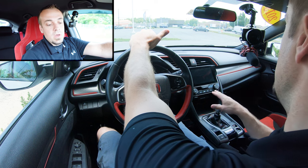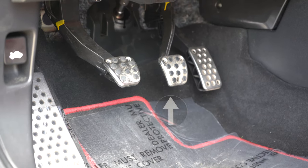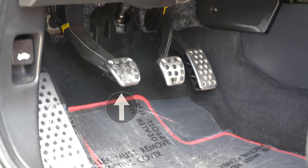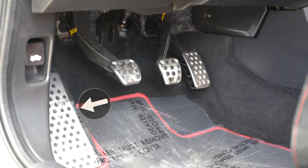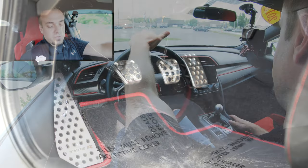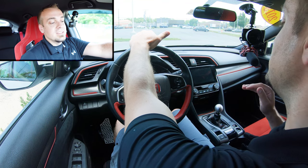The pedals: you've got your gas pedal, the brake pedal in the middle, and then the clutch pedal — that's the third pedal all the way to the left. There's also a dead pedal further left. The clutch pedal is the main difference compared to an automatic transmission.